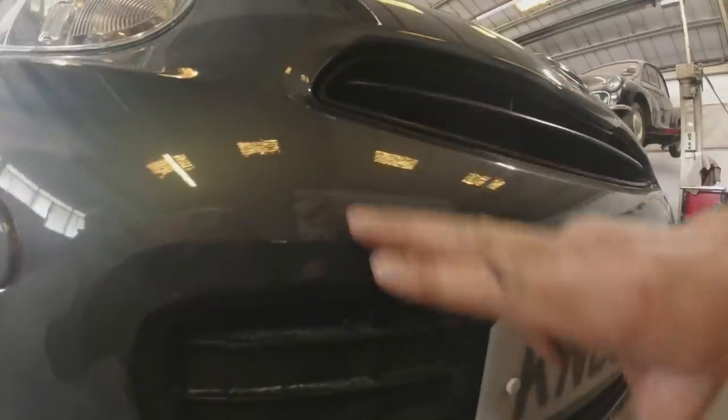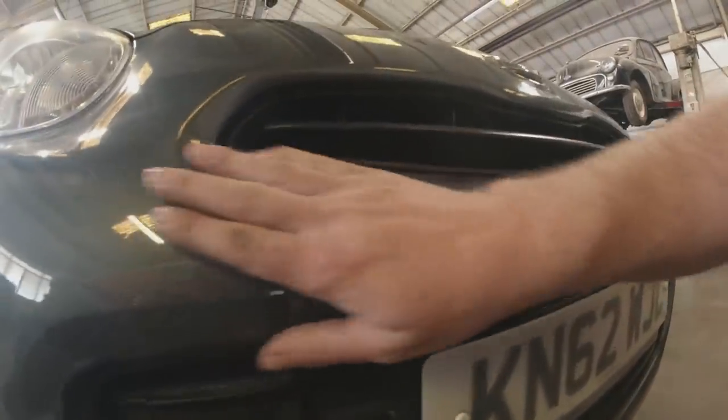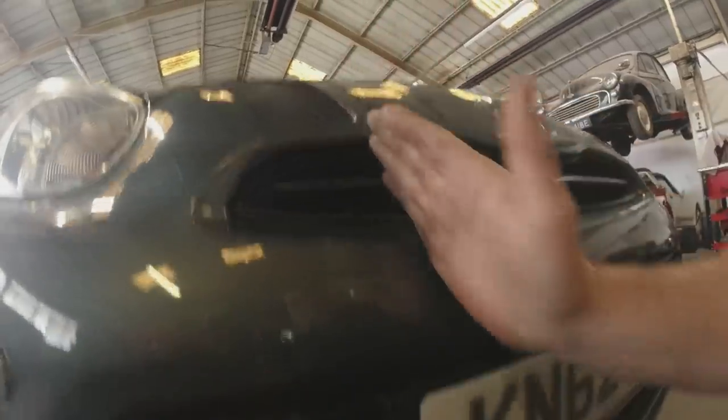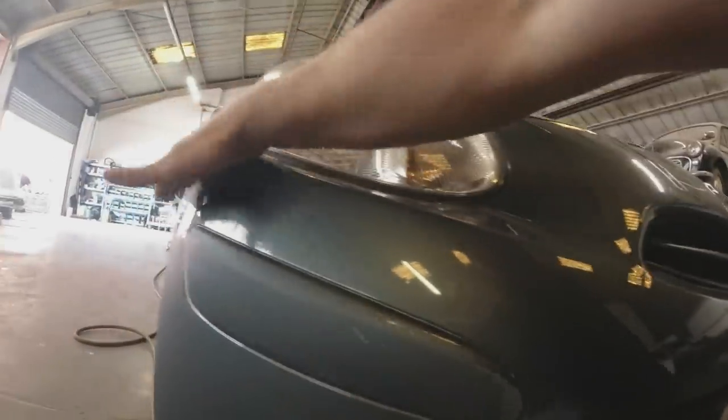So we 400-grit that to get rid of all the scratches. Now what we're going to do is key up all the areas we're going to be blending into. I'm going to get my scuff pad and scuff it up here over that trim piece, scuff it up here. We're going to probably blend over to here, take the colour to here, and then blend about here. You need to scuff out a larger area - sometimes you end up spraying further out than you think, so it's always best to scuff out a bit further.